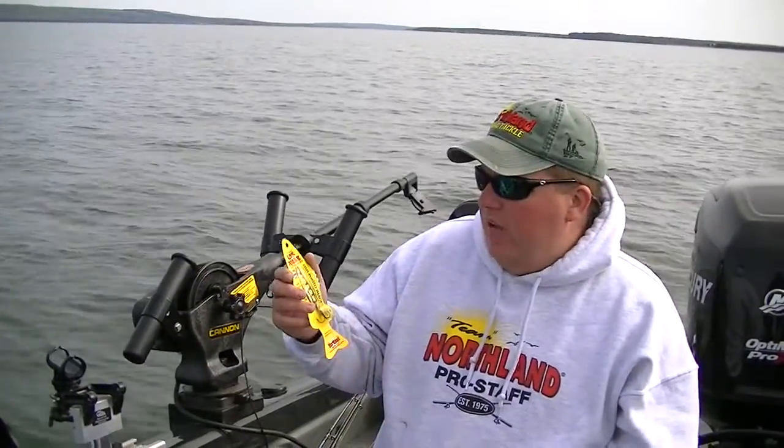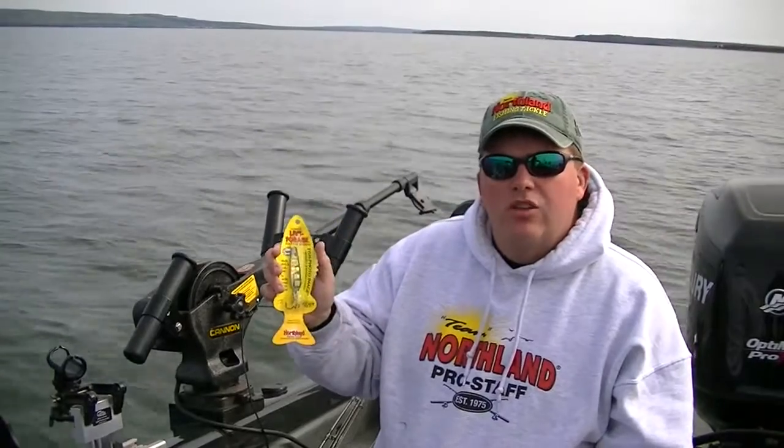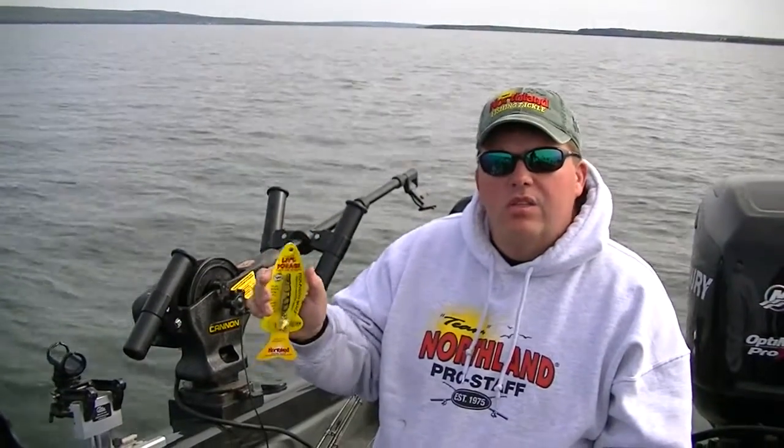So why don't you go out to your local store, find some of these new Live Forage Flutter Spoons, and get on the trout and salmon this season. Good luck, and I'll see you on the water.